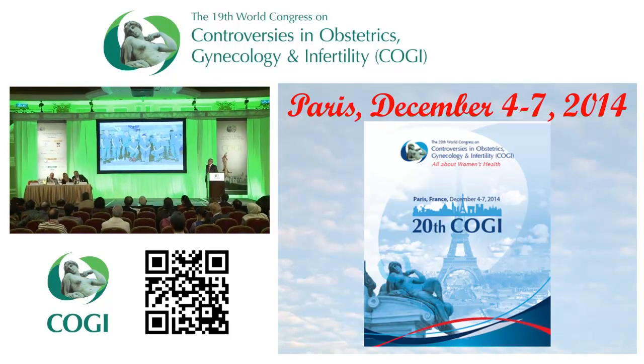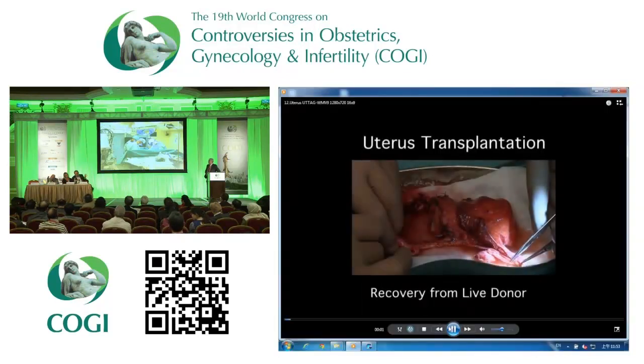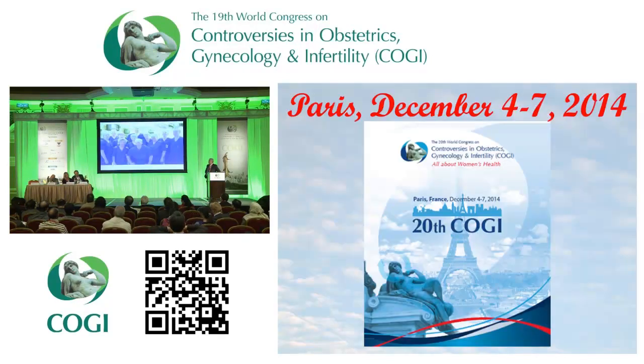This has been an explanation of the anatomy. You will now see the technique very closely because we have two videos — one for retrieval and one for transplantation. I think we can wait with questions until after those videos, if that is okay.